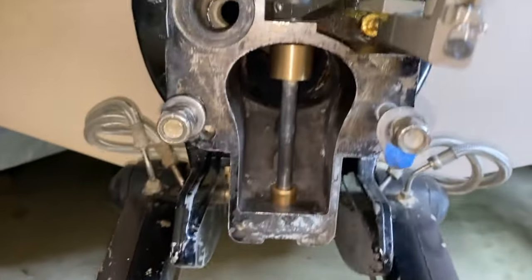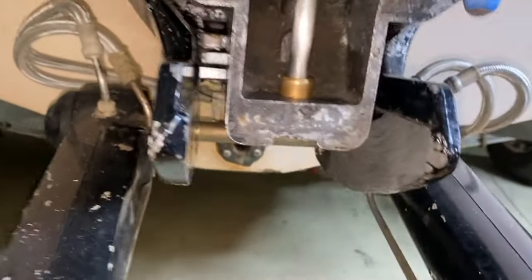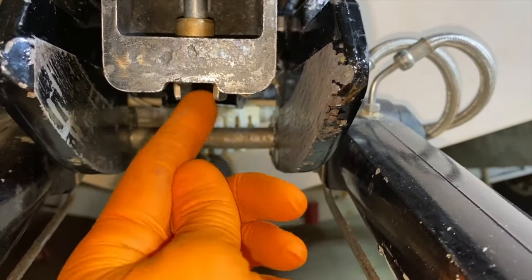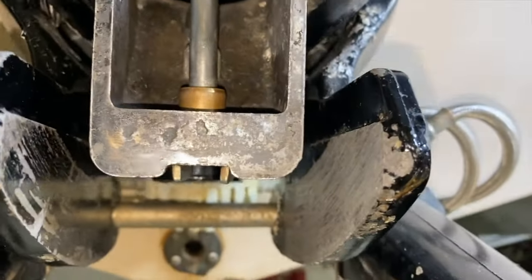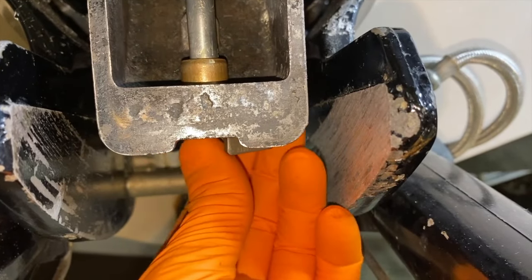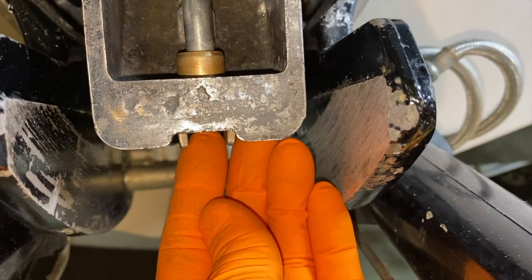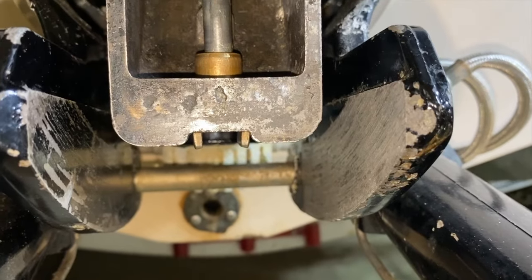Coming down to the shift shaft, this is a newly designed setup that we installed. Looking underneath at this shoe right here — you want to make sure it is positioned as shown. This is in forward gear. If it's offset, the out drive shifter will not be able to line itself up and slide right into this connection. They will not be able to mate, making it impossible to secure your out drive. Make sure it is positioned as shown.